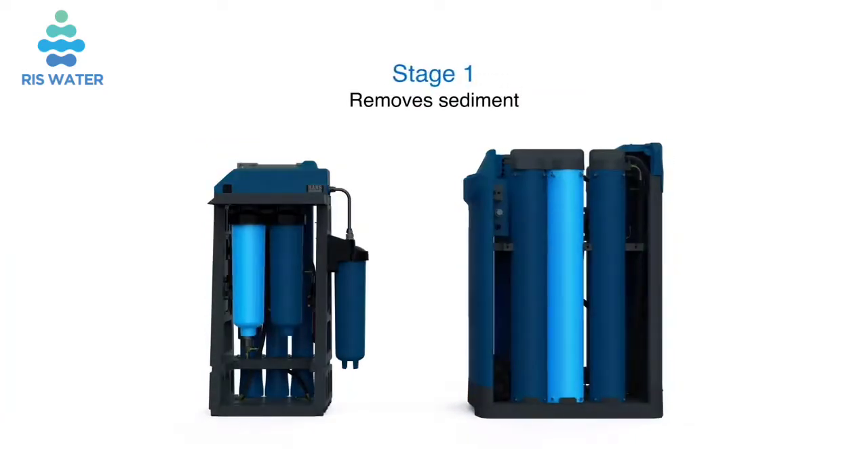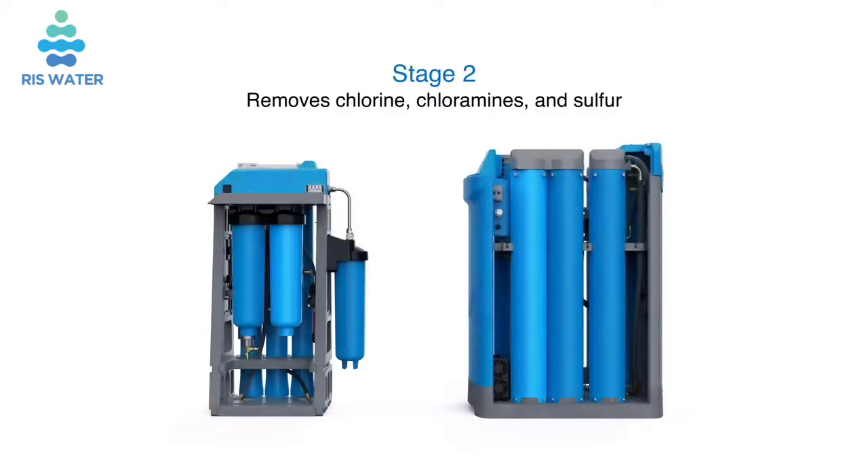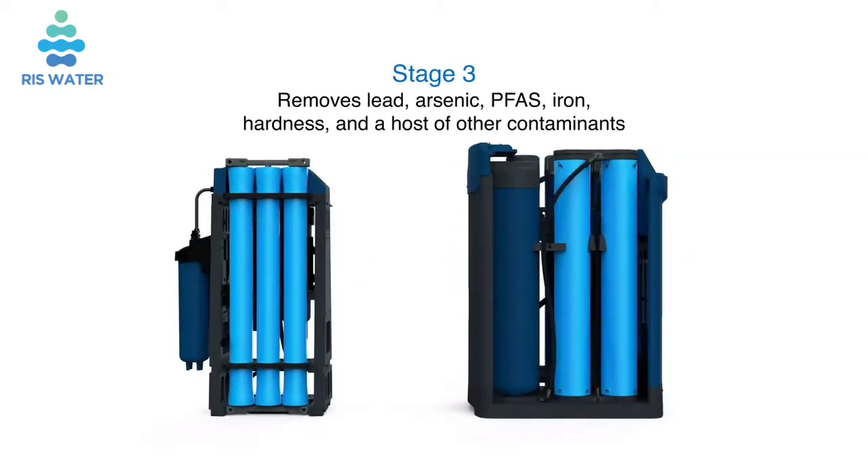Stage 1 removes sediment. Stage 2 removes chlorine, chloramines, and sulfur. The Stage 3 elements remove lead, arsenic, PFAS, iron, hardness, and a host of other contaminants.